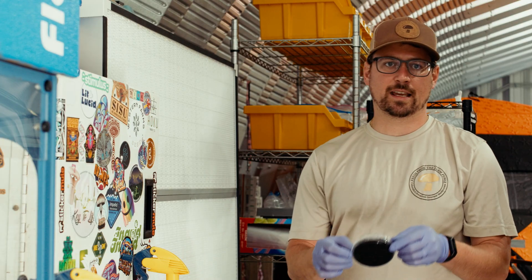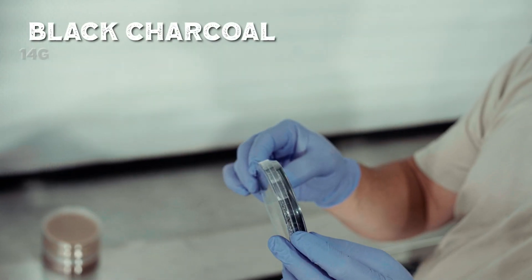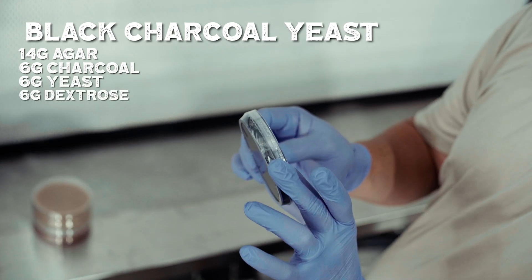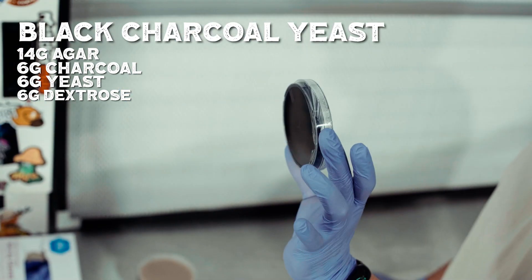Last is our BCYA, or black charcoal yeast agar. It's 14 grams of agar, 6 grams of charcoal, 6 grams of yeast, and 6 grams of dextrose. It's a really nice black color.